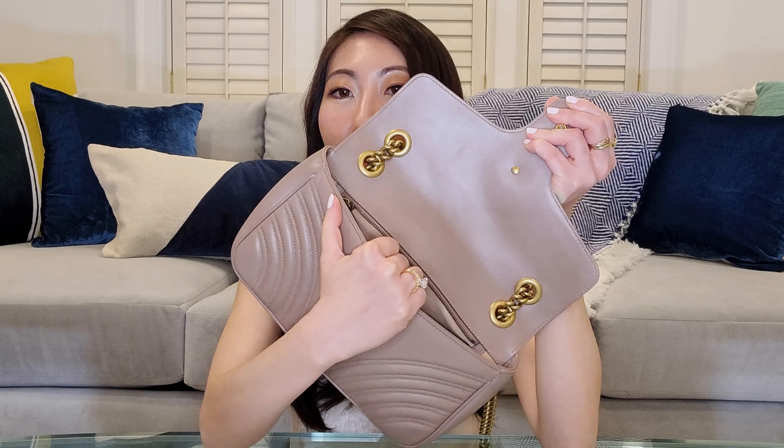Inside, the lining is made of a microfiber that feels like suede. There's also a zipper pocket. Mine is in the small size, which measures 10 inches long, 6 inches tall, and 3 inches across. There are also other sizes available, such as super mini, mini, and medium.